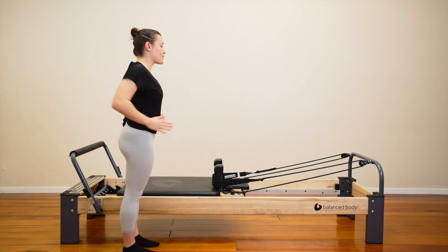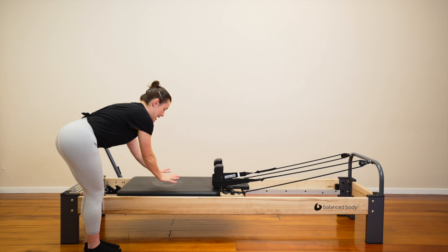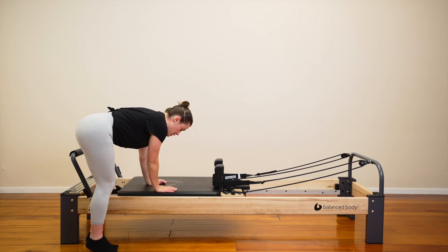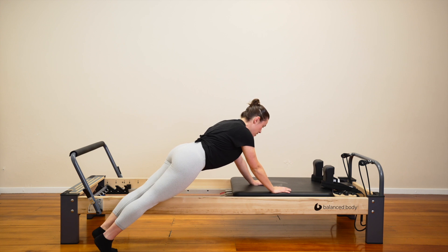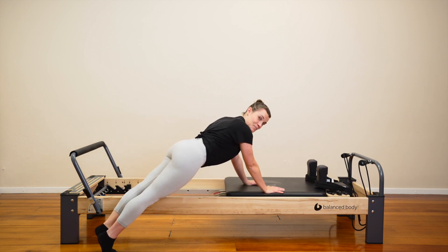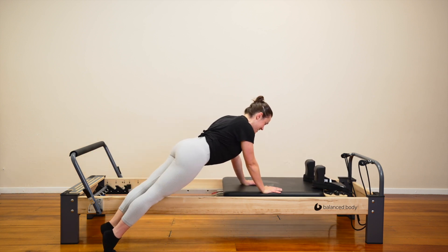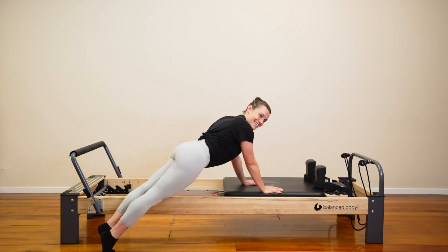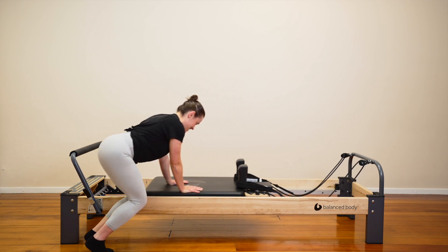Let's stay here where we are. We're facing the end of our machine. Just step back a little bit so you're closer to your foot bar. Bring both of your hands down onto the carriage. Let's lift our heels up so we are on our toes. Can you press the carriage all the way out? Find a plank position. Bum down. Now bend your knees. Pull the carriage back in towards you. Press the carriage away and straighten the legs. Bend your knees. Pull the carriage in towards you. Press the carriage away and straighten the legs. Pull and push. Let's keep looking towards the shoulder blocks. Well done.